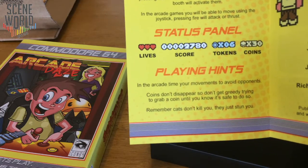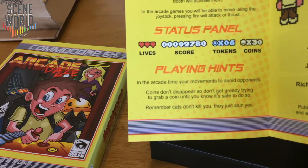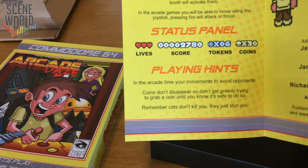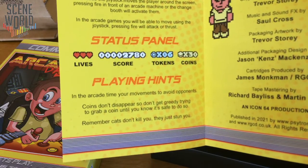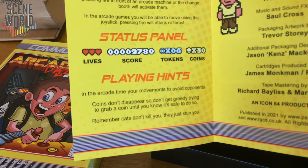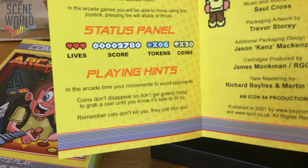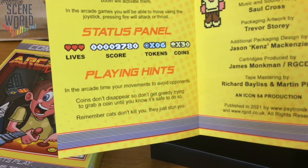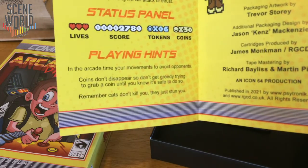Playing hints in the arcade: time your movements to avoid opponents. Coins don't disappear, so don't get greedy trying to grab a coin until you know it's safe to do so. Remember, cats don't kill you — they just stun you. Credits: programmed by Stuart Collier, graphics and game design by Trevor Story, music and sound effects by Saul Cross, packaging artwork by Trevor Story, additional packaging design by Jason Kenz-McKenty, cartridges produced by James Monkman of RGCD, tape mastering by Richard Bayless and Martin Piper, and Icon64 production.